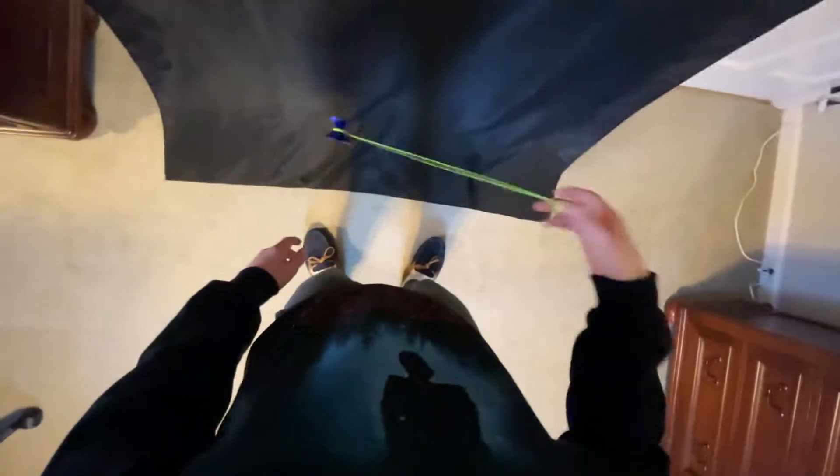We also want to make sure that we are in line with our fingers — not popping it way in front of us or way too close to us. Keep it right in line with your finger, and that'll help you with the whip.